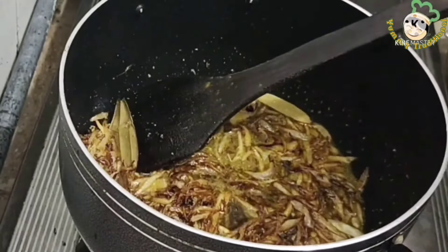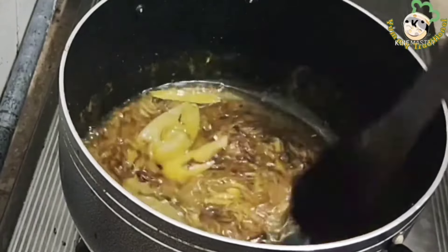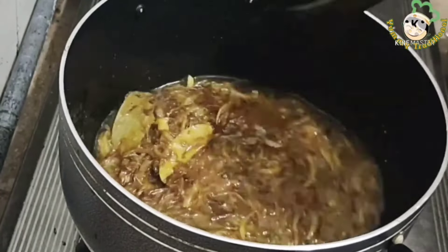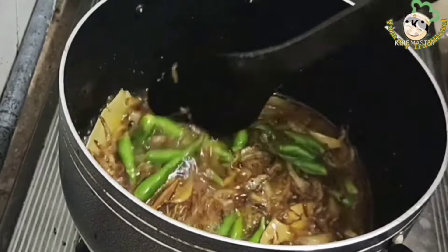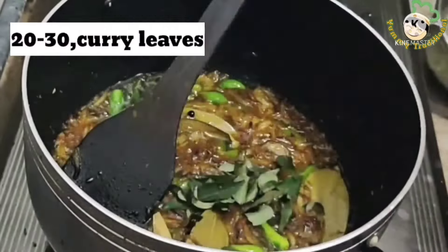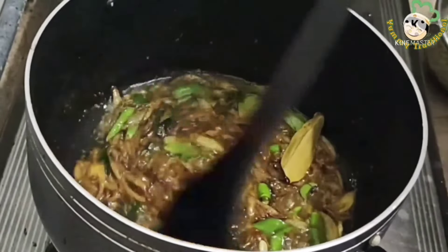It should not get too hot. Just add a little water to the pan so that it does not burn. This is 100g on a hot pan. I put about 20-30g of water. It tastes good.